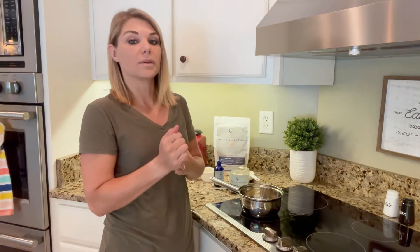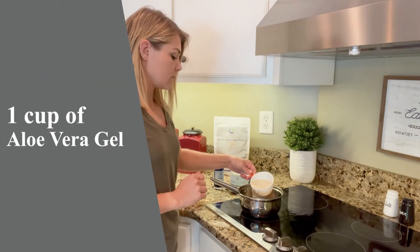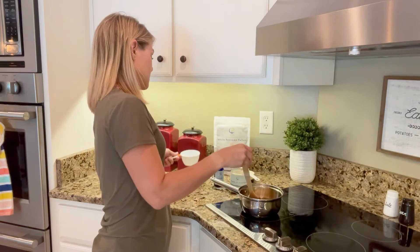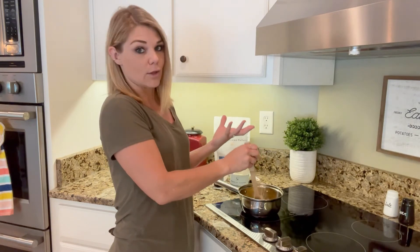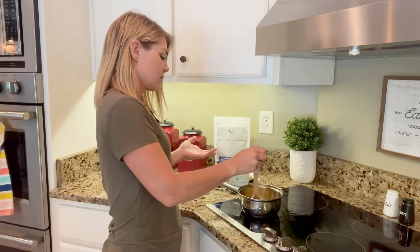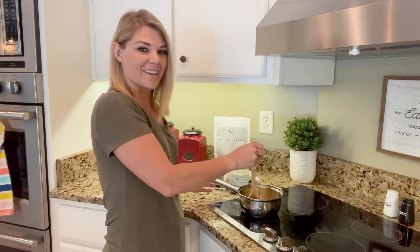Next we will be adding our aloe vera. We are keeping it on the heat for this because once that cool or room temperature aloe vera hits the beeswax, the beeswax tends to get hard and solidify. So you want to keep it on that low heat so that it completely combines — you don't want any separation, because oils, butters, and liquids don't always mix.